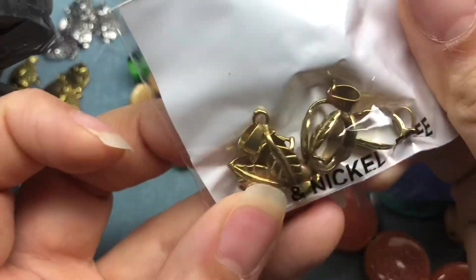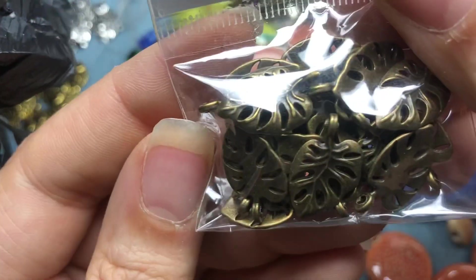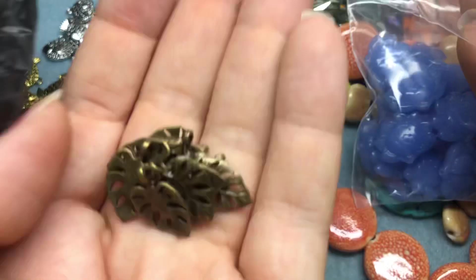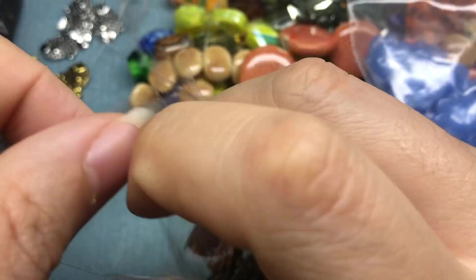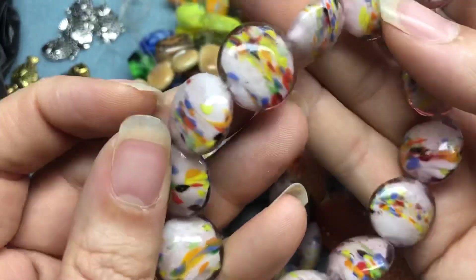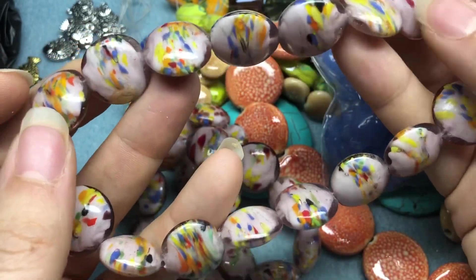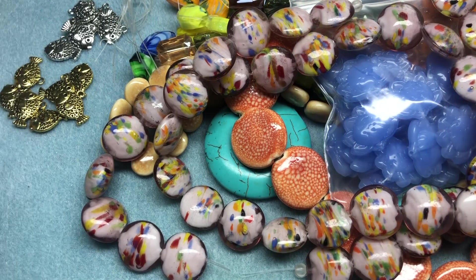And then some more bales, but these are leaves. And then some more monsteras, but these are antique bronze — really pretty. And then last but not least, I sold some of these in my sale too, but I kept a couple strands for myself. They're like birthday cake beads — they're lampwork. I love them. I also sold matching pendants, but I just had to keep some of these because they're amazing. So yeah, that was that first store.